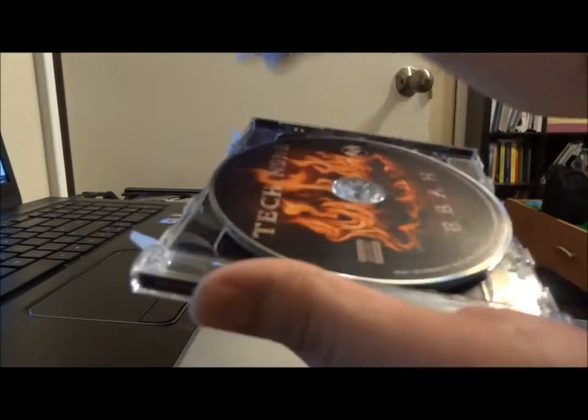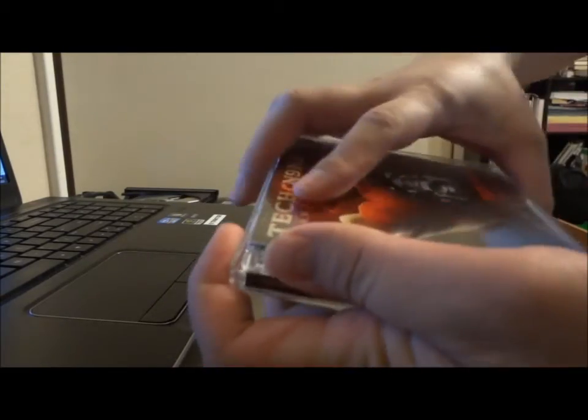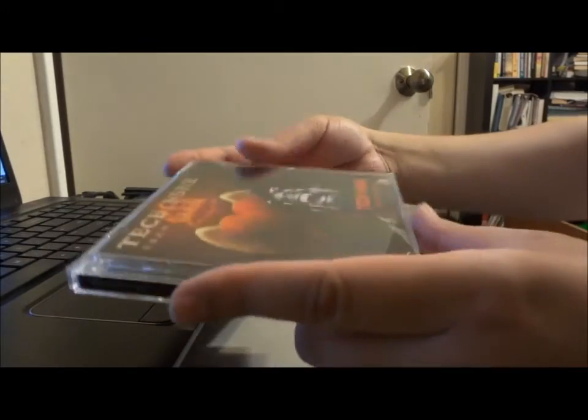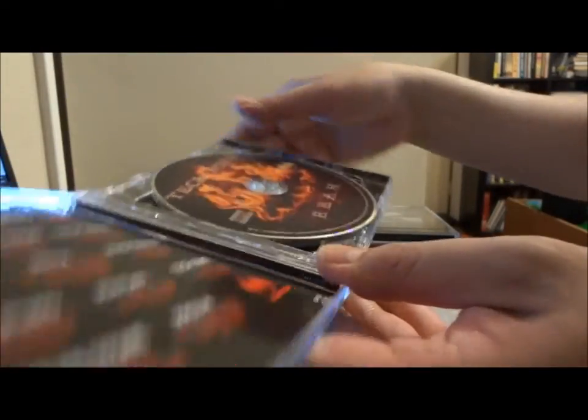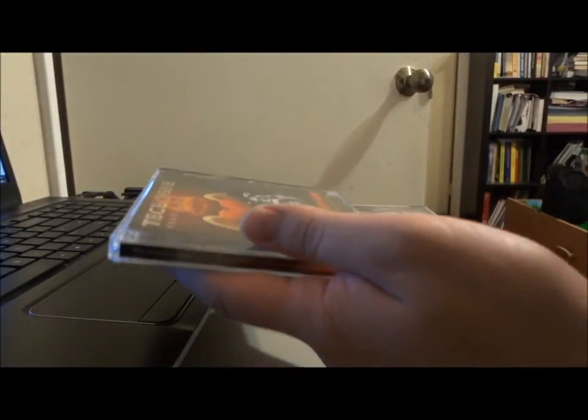Now once you do that and remove the rest of the sticker from the other side, you can simply place it right back on top. There you go. Now you can open it at any time, rip your CD, then put it away for your collection. If that's what you do, thank you very much for watching.